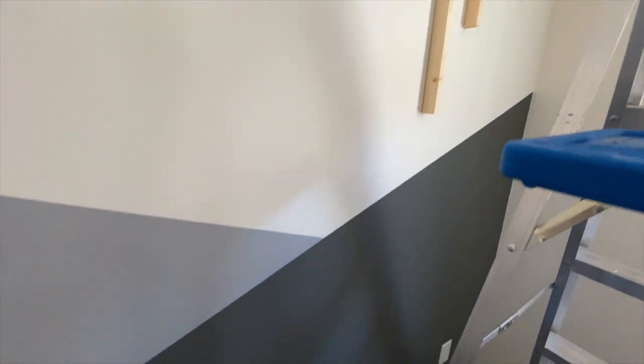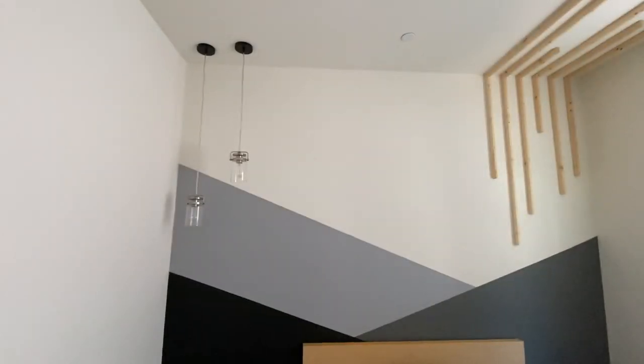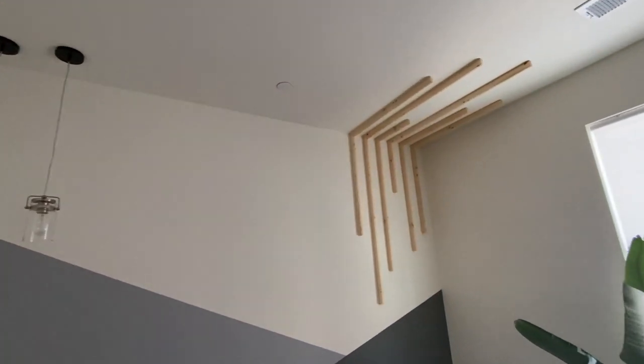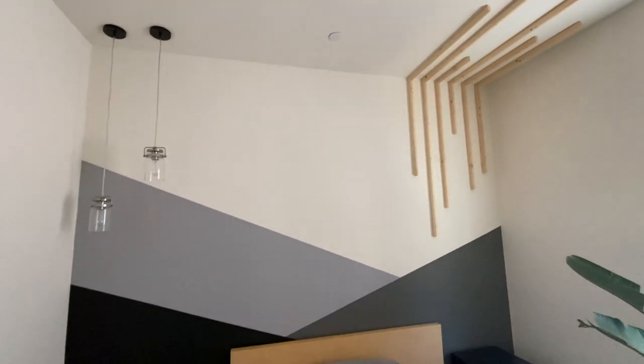I also had some leftover pendant lights just sitting in the garage, so I added those but kept it asymmetrical. I still need an electrician to come in and wire them because I'm not at that level with my handy skills yet and I'm not trying to mess with electrical, so as of right now they are there for decoration and I'm totally cool with that.